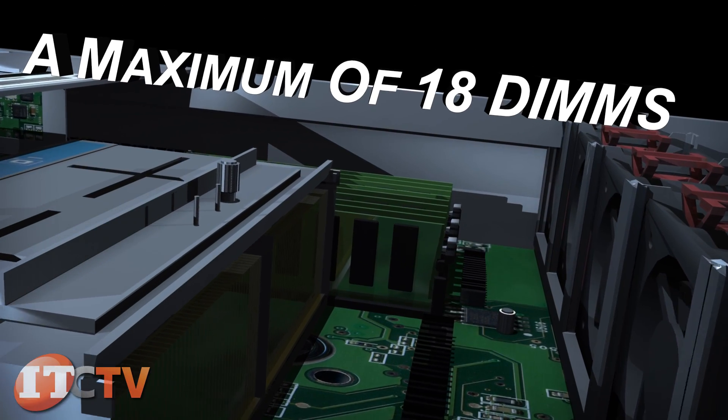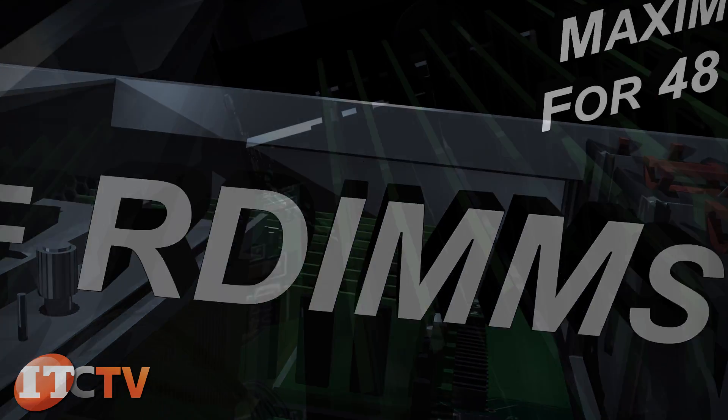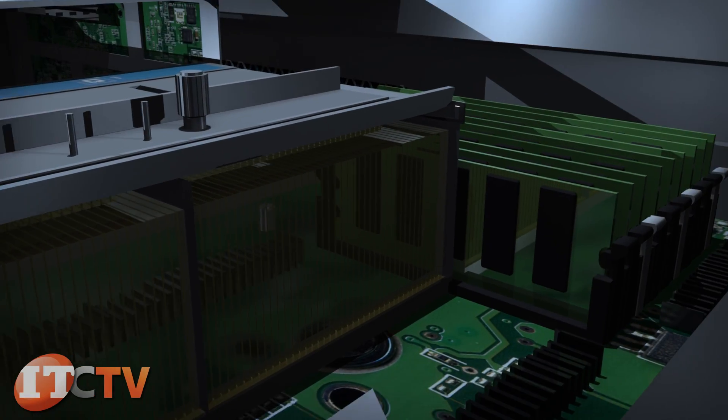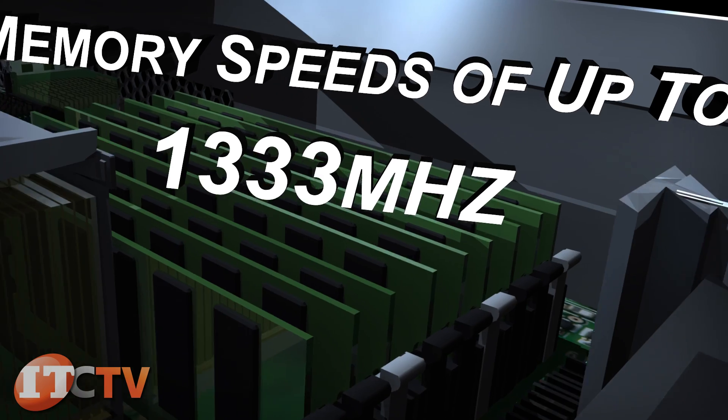A maximum of 18 DIMMs with dual CPUs can support either 384 gigabytes of RDIMMs or a maximum of 12 slots for 48 gigabytes of UDIMMs. This server supports memory speeds of up to 1333 megahertz.